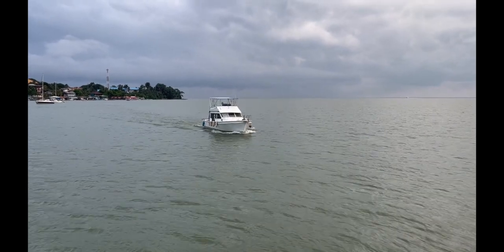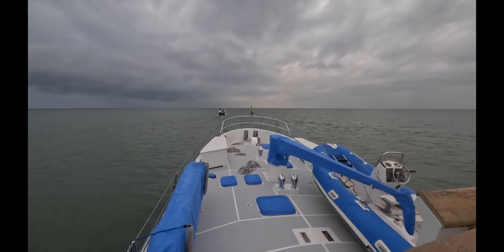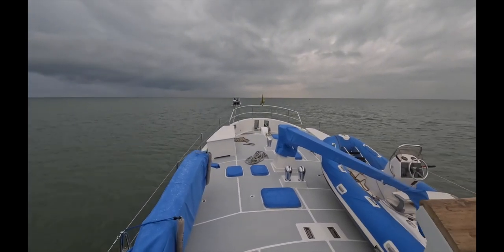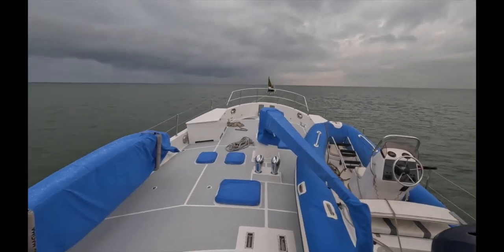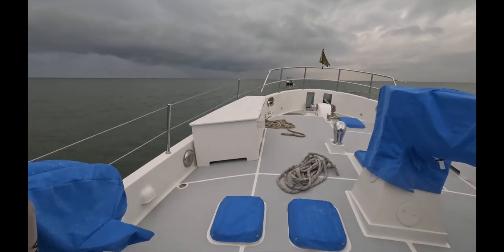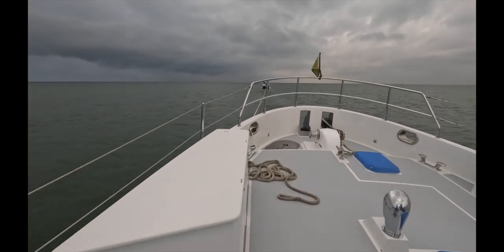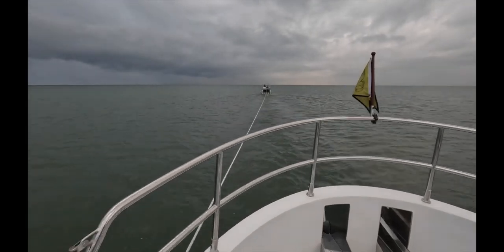The boat comes out to help guide us over the bar and pull us over the shallow part, which lasts about two minutes. Everything's vibrating — I think we're kind of dragging, and he's dragging, but we're still moving. We're almost at the sea buoy, which is a good thing.